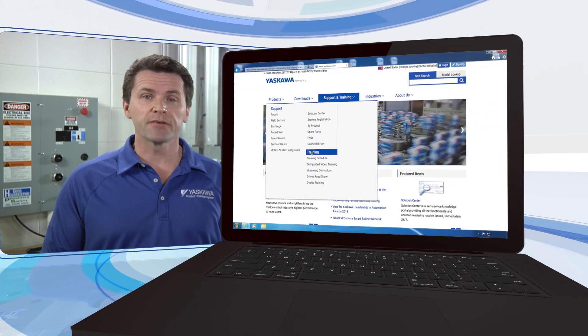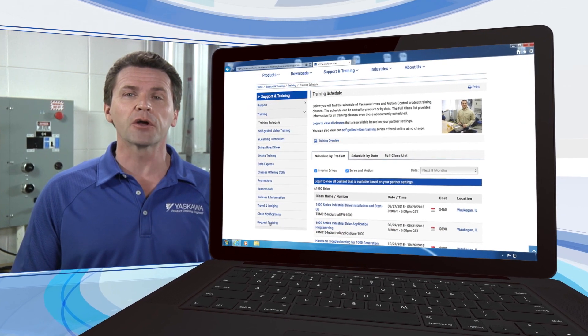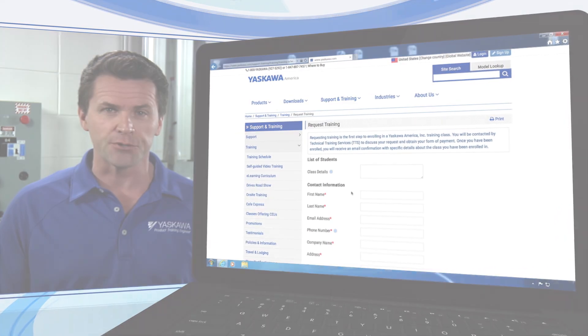To enroll in a servo applications training class, navigate to the servo applications class description page on the Yaskawa America website and click on the request training button to begin your registration.